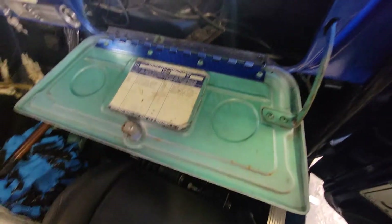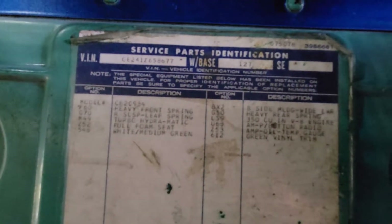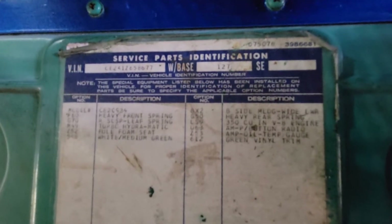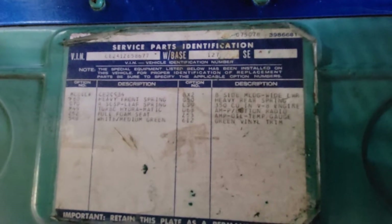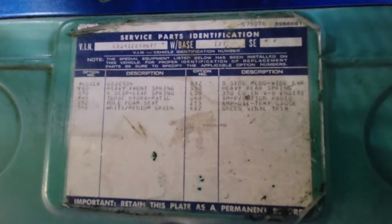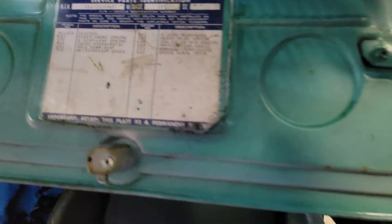This is the factory color of this truck right here - it's like a mint green. Here's everything it was ordered with; it's not a huge list. I think they must have worked the hell out of this truck, judging by the big dent in the cab that they tried to fix. There's no glove box in here - it's just all the plumbing and stuff for the heater.